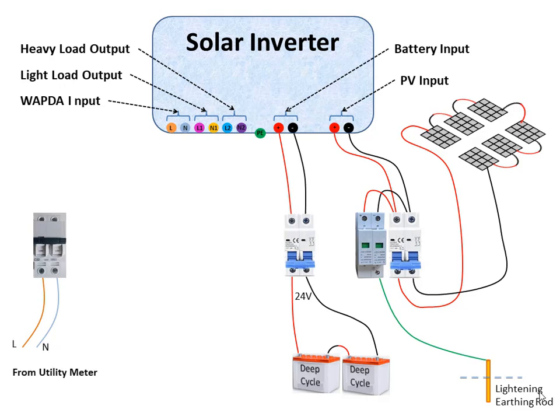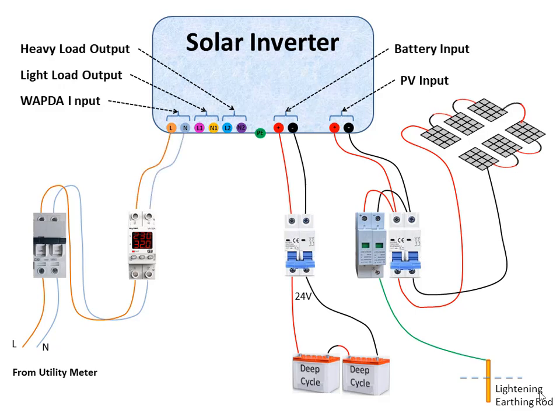To protect the expensive inverter from utility voltage high-low fluctuation, or to keep the inverter safe from being overloaded so that it remains within its capacity, you must install a volt ampere (VA) protector. Connect the output of the AC circuit breaker to the input of the VA protector, and the output of this device to the AC input terminal of the inverter. Configure the VA protector as per the system rating.